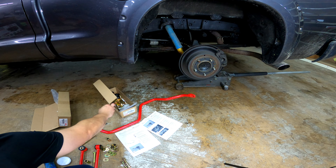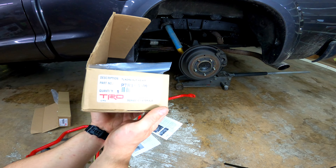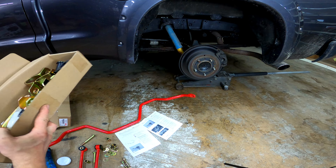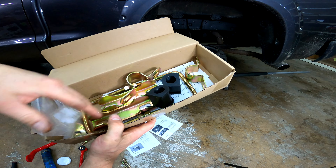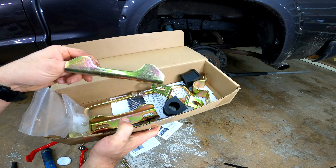And then there's a second kit, PTR1134091. This kit is for the hardware that bolts the sway bar to the axle. So here's your bushings, and then your U-jimlets and your U-bolts.